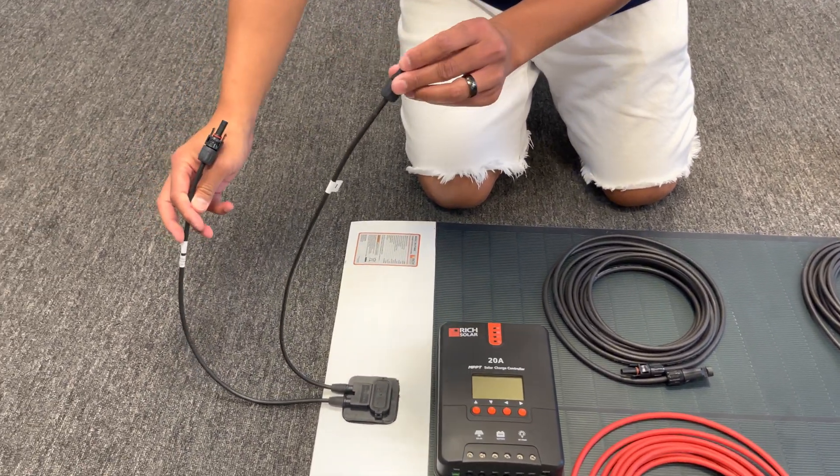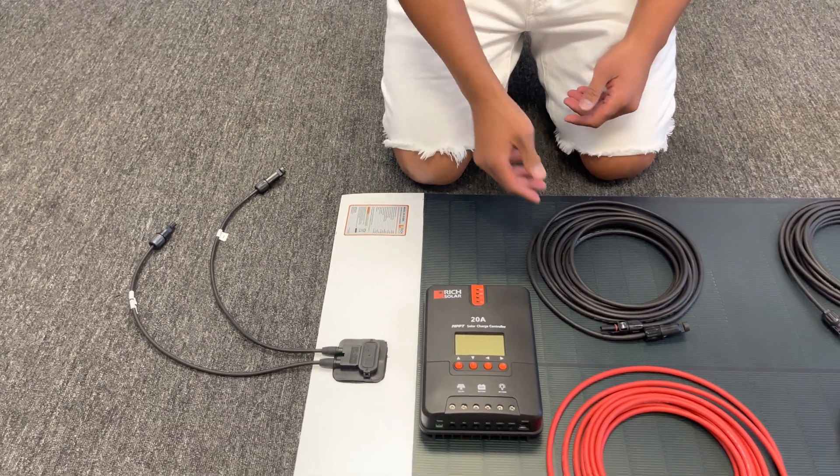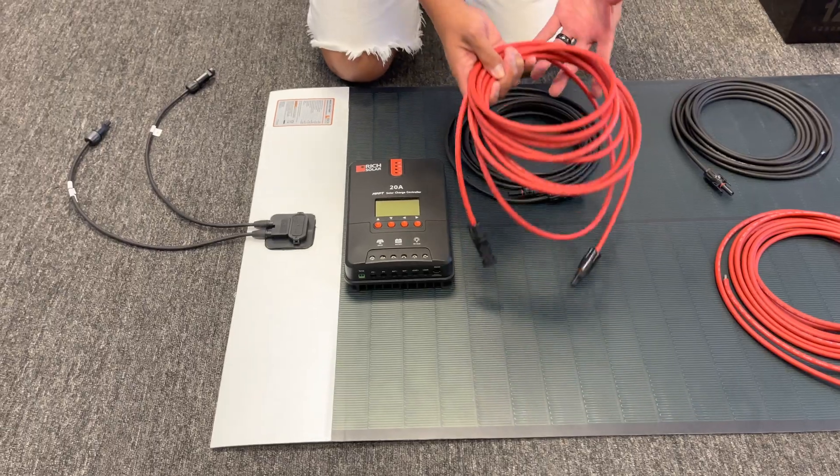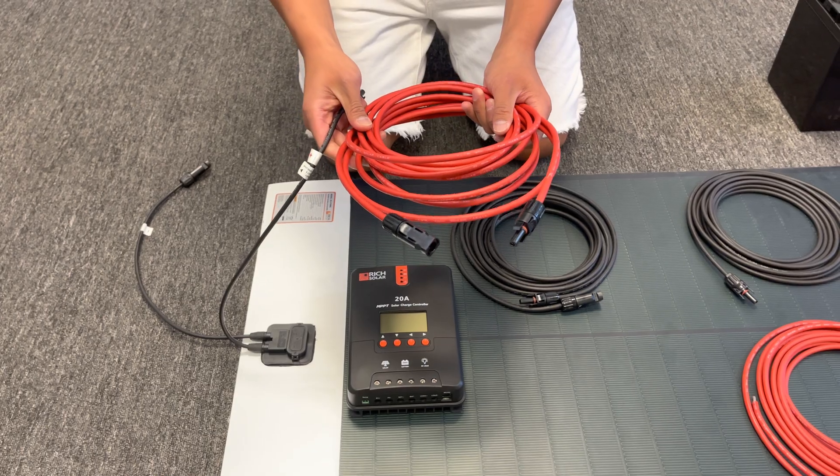Left side is positive, right side is negative. To get started, we're going to use the extenders first. Now that you know we're using the positive side, you're going to use the positive red cables.